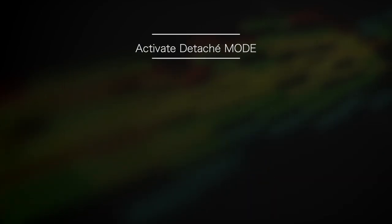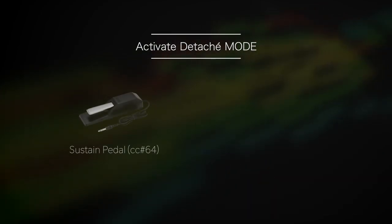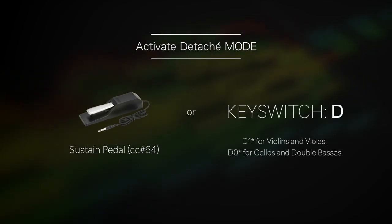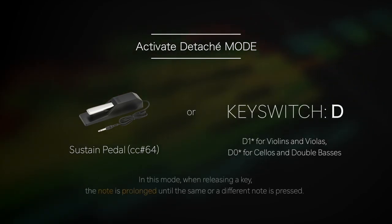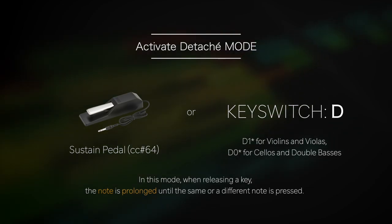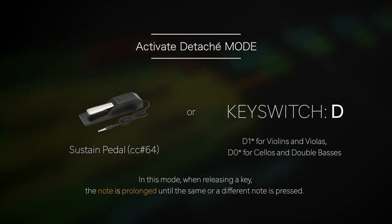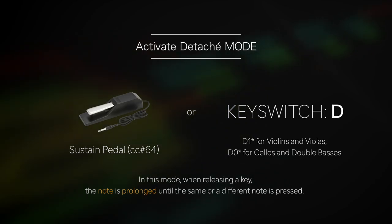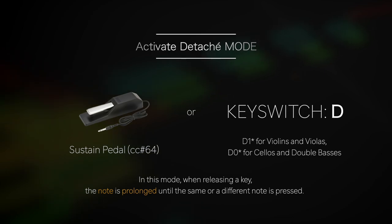To activate the detaché mode, you can either use the sustain pedal, CC64, or the key switch D. In this mode, when releasing a key, the note is prolonged until the same or a different note is pressed. A scratch type of sound emulating the reversal of the direction of the bow is automatically added.